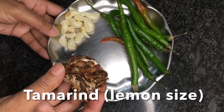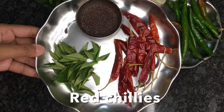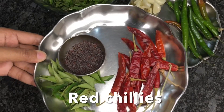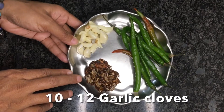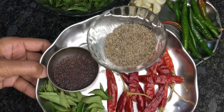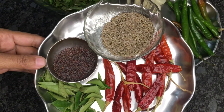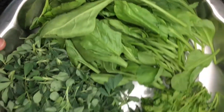We also need tamarind — here I am taking lemon-sized tamarind — and green chilies. If not available, you can add red chilies or both, and 10 to 12 cloves of garlic. For tempering we need mustard seeds, cumin seeds, red chilies, and curry leaves.